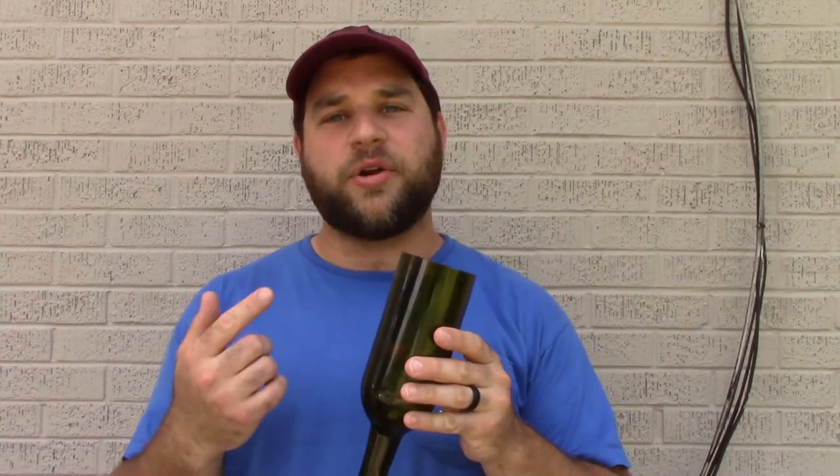Alright, and here's how our bottle came out - it came out actually fairly smooth. Depending on your project, you may want to take the time and sand this down flat and smooth, make sure it's just right. We're going to be using this for an outdoor project, so I'm not really that concerned about it. We are going to go ahead and sand down these edges a little bit to make sure that there's nothing sharp on it, but that'll be about it.